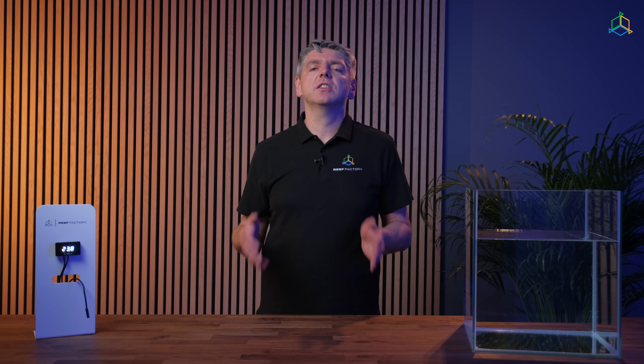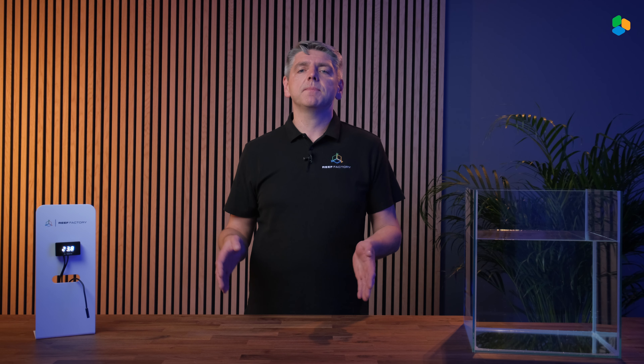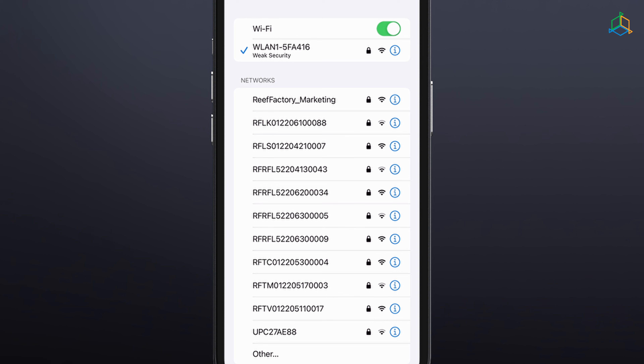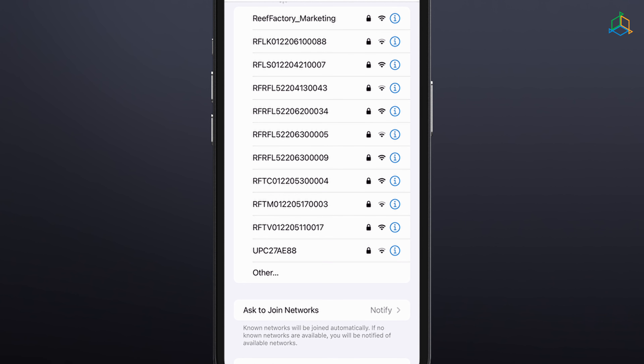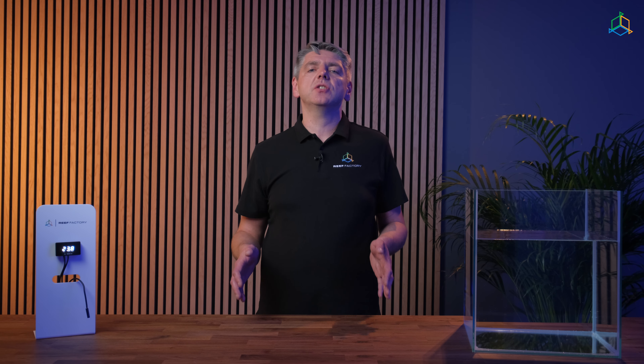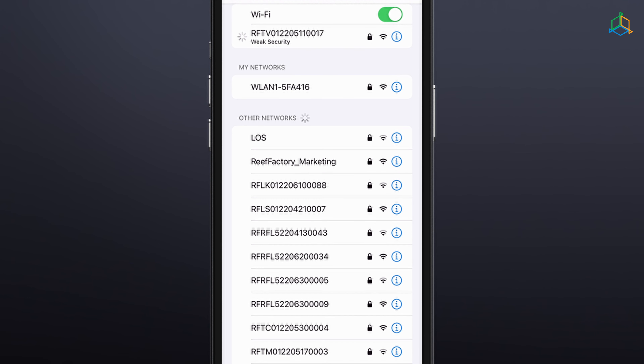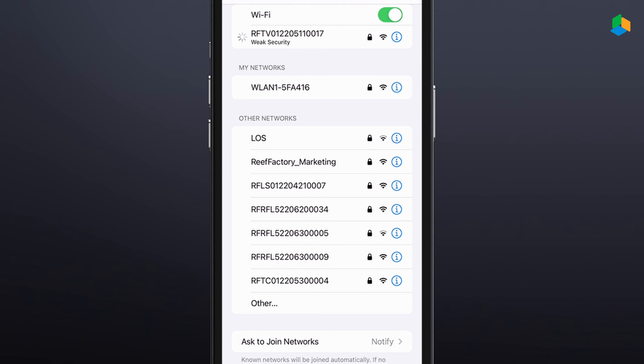You may set up the device using a browser on your computer, laptop, tablet, or smartphone. Open the list of available devices on the Wi-Fi network and select and connect to the network corresponding to the serial number of the device. The serial number can be found on the packaging and back of the display. The pattern of the serial number is an abbreviation of the company name, the device name, and a string of 12 digits. A password is required to connect to the network. The default password is "reefactory" — lowercase and no spaces.